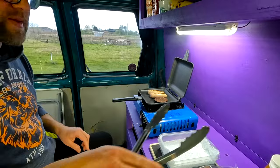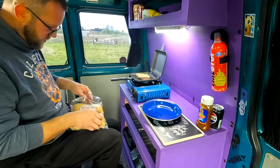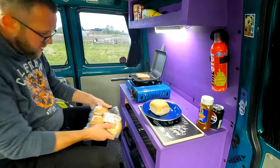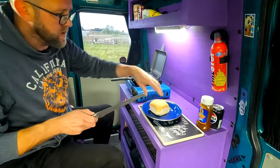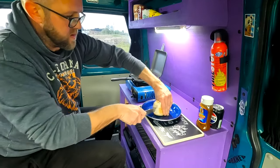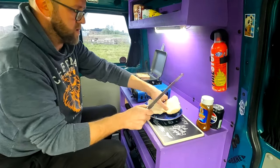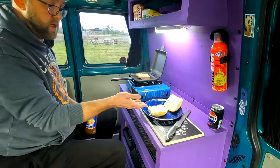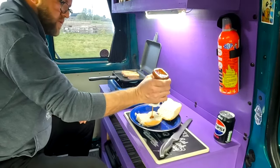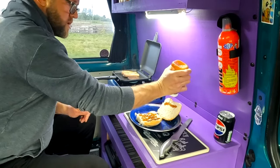Look at that, it's sizzling away nicely. Let me just start getting the roll ready. I'm just going to have the one today — these are good size rolls. Now personally I don't really have butter on my breakfast baps; I just go straight in with the sauce. So we're going to put some brown sauce on there — plenty of that!